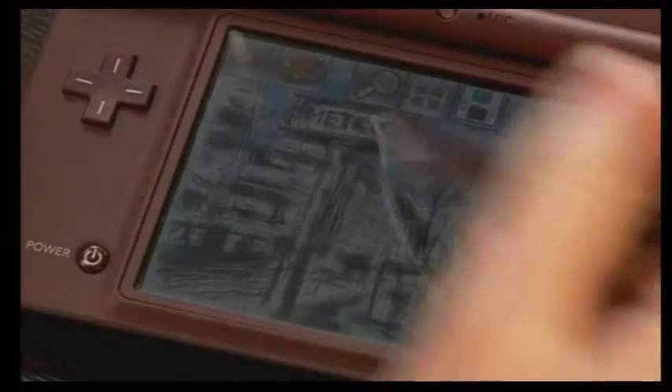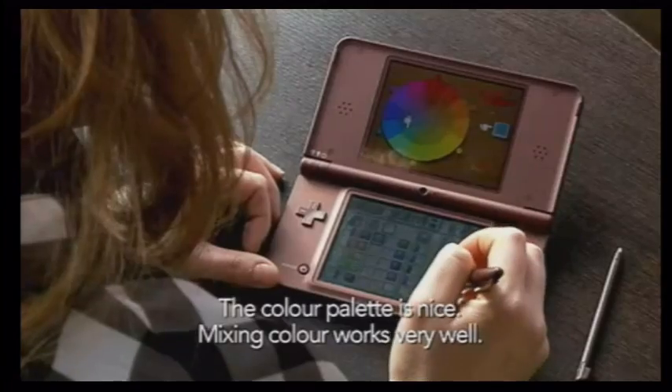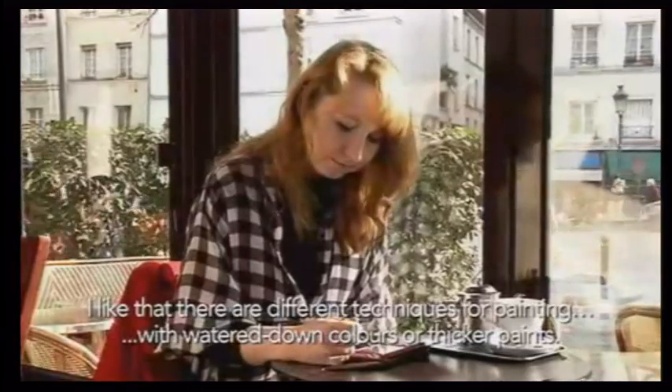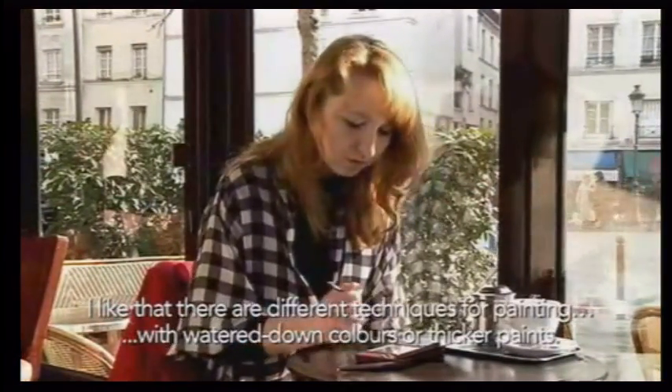I think it's very good, for example, when people learn how to do portraits, because it means that you can scale up the details. The palette is very good and you can also really mix it well. I think it's good that there are different brush forms that you can paint with — pastels, etc.